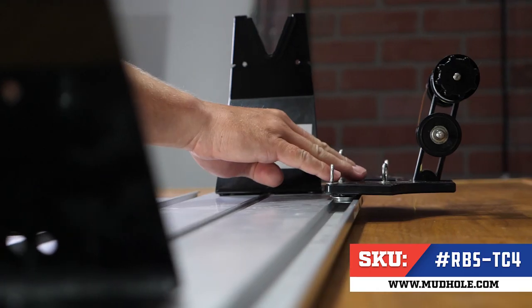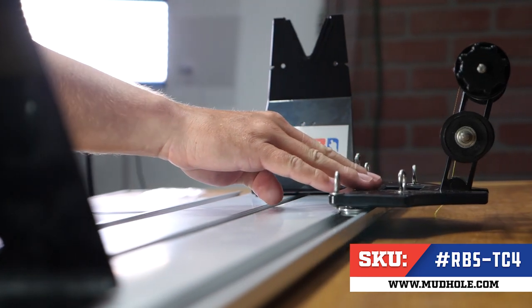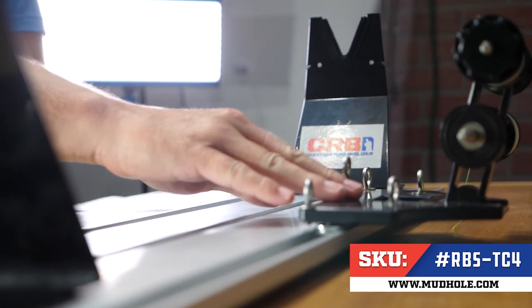One of the most important features of this TC4 unit is actually not located on top, it's actually underneath. We have six ball bearing rollers that allow this unit to slide securely and effortlessly up and down the ABS aluminum base station.